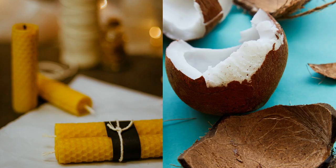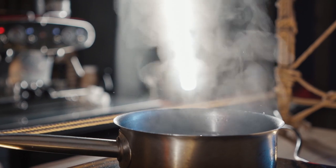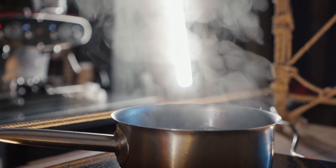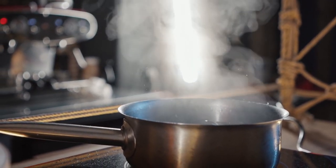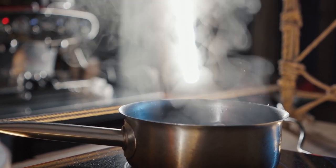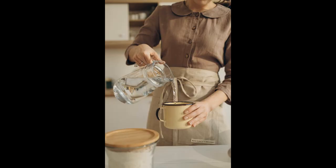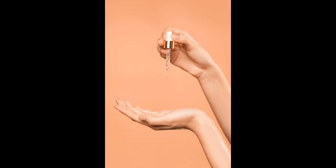Place the beeswax and the coconut oil in a glass bowl and then put this in a saucepan of water. Boil the water and simmer it until the oil and wax have melted. Remove the glass bowl from the saucepan and add the saucepan water gently into the melted beeswax and coconut oil drop by drop, stirring all the time until a cream is formed and the mixture is thick and cool. Now add the essential oil of your choice into the cream and stir it.